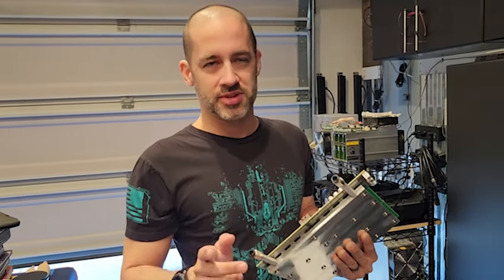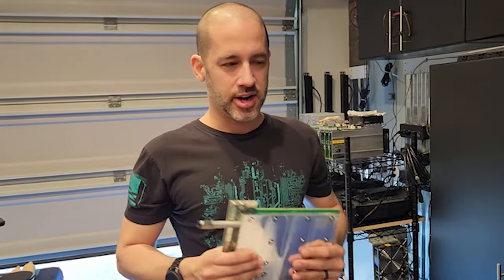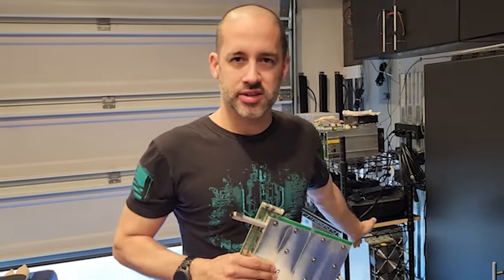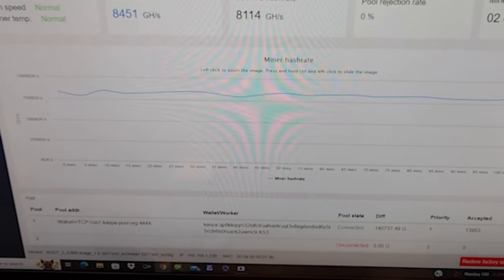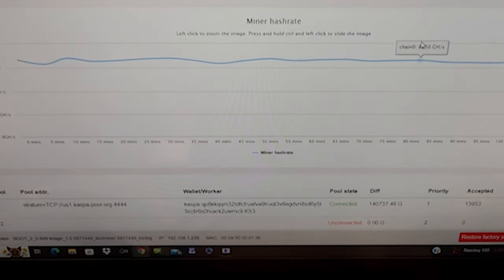The KS3Ms have a history of failing hash boards, so we're trying to hedge against that with the cooling solution. Right now we're only running two out of the three KS3M hash boards. Here is the interface for our KS3M — pretty consistent. It's been running for two days and 19 hours on this cooling solution.